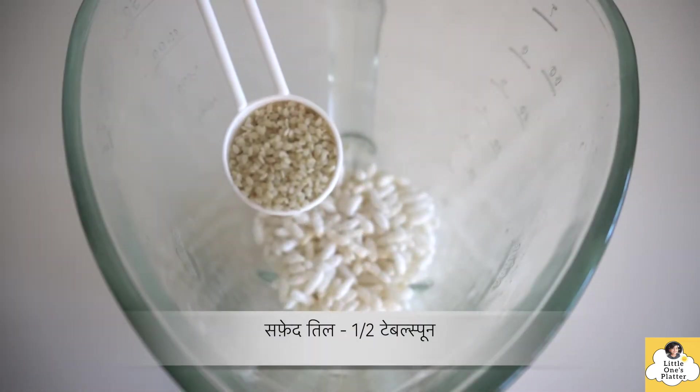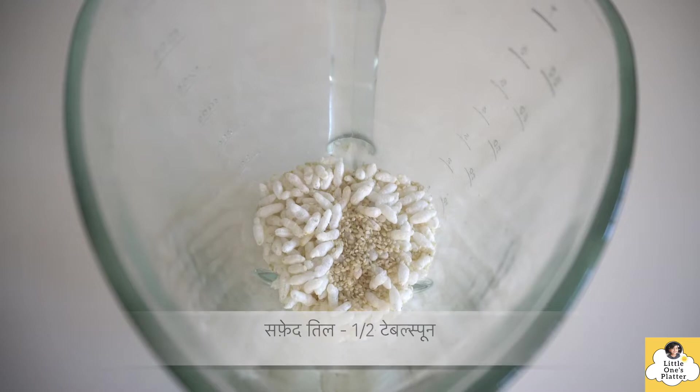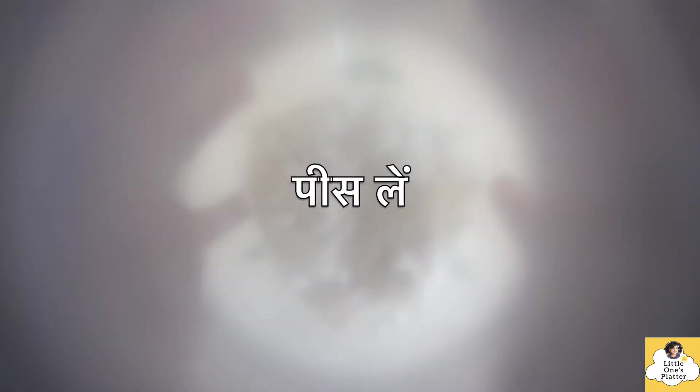I have brought 1 cup of Naryal Burada and added Murmura. And with this, I have added half a tablespoon of Til (sesame seeds). Now, we have to grind them properly to make a fine powder.